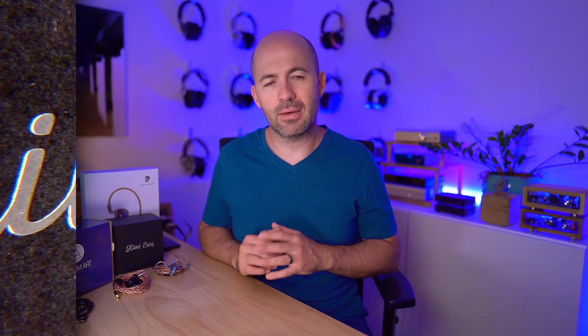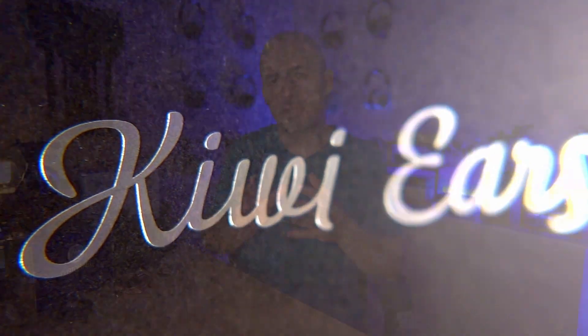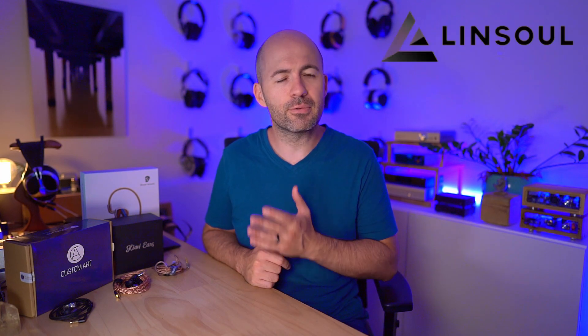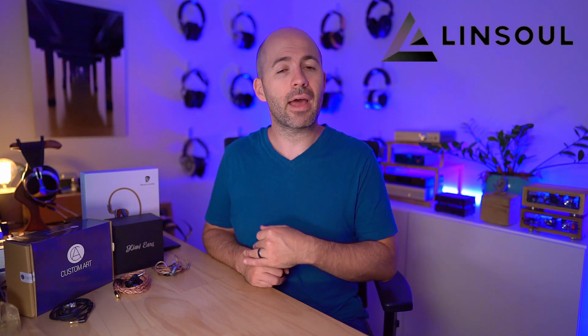Let's look next at the Kiwi Ears Orchestra — we've jumped from the most expensive IEM in this roundup to the cheapest. The Kiwi Ears Orchestra retails for about 500 US dollars. I want to thank Linsoul for sending these to me for review; they're not a brand I was familiar with until Linsoul suggested them, and I'm very glad I've had a chance to hear them.